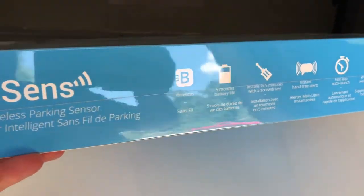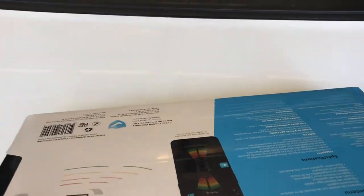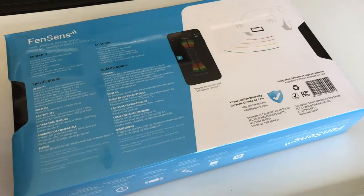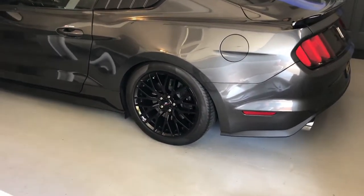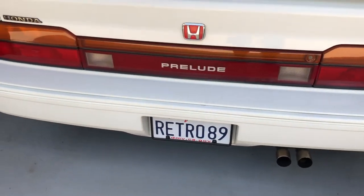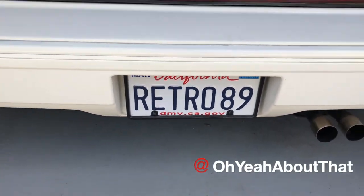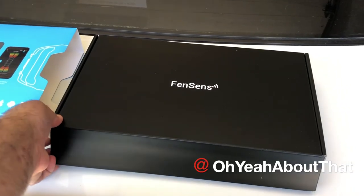It looks like it's pretty self-contained. I'm going to go ahead and open this up and show you what it looks like inside. They did provide a discount code that I'll put in the description along with the web address if you're interested in buying this. Oh, I just noticed it looks like it's shown on a classic Mustang — that's funny, my 2017 Mustang already has the backup sensor built in. So on a car like this that doesn't have it, I think it'll be perfect.